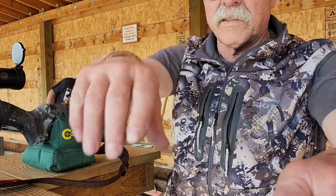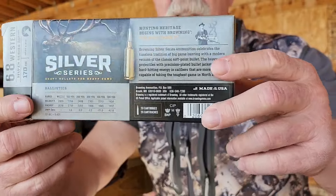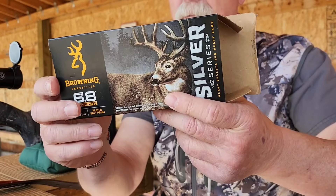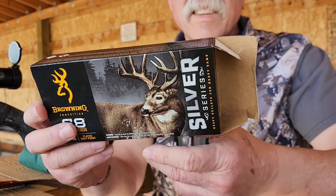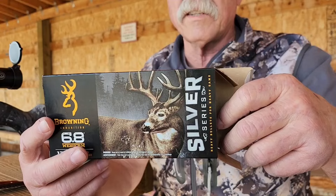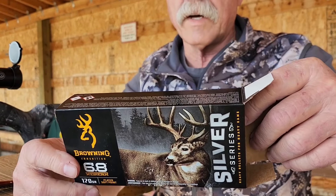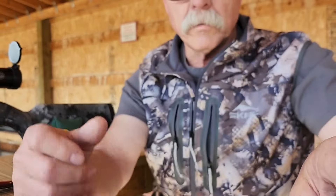Okay guys, just out here going to get some 6.8 Western on paper. I just took one shot, I was about three inches high so I got that adjusted. I got a box of this Silver Series — it's 170 grain, supposed to go 2920 fps. I got the Garmin chronograph here so we're going to check that out as well and let's sling some wood. I believe this stuff is very similar to the cheaper Winchester soft point stuff, and I've heard those aren't that accurate, so anyway let's put some down.